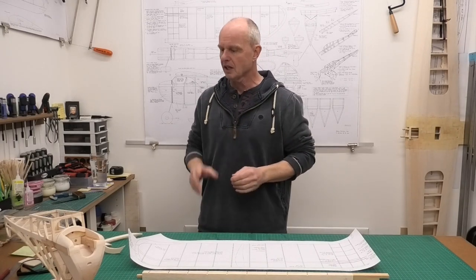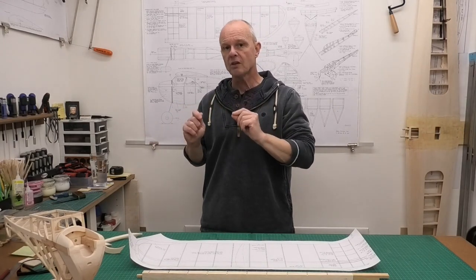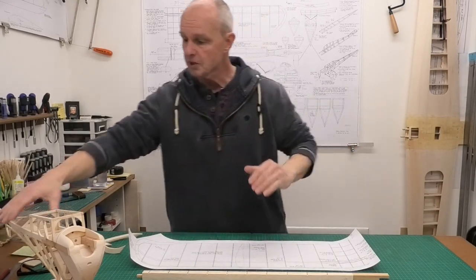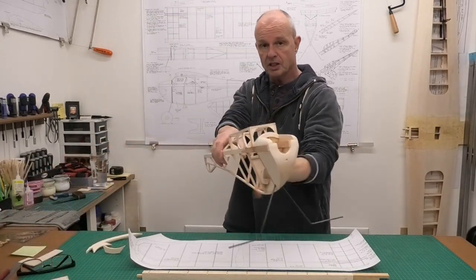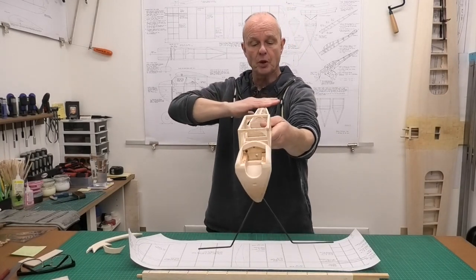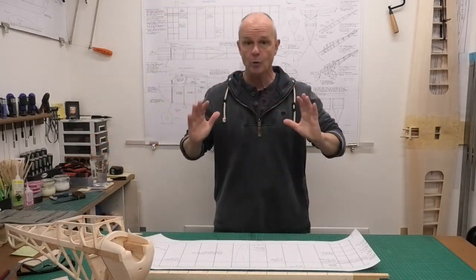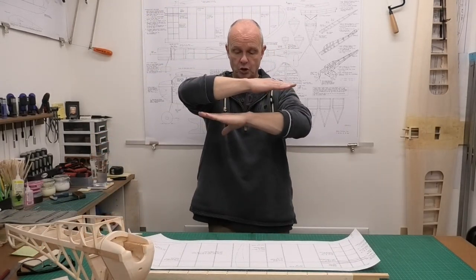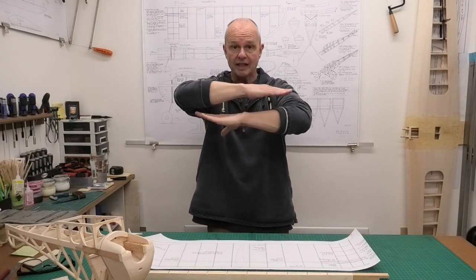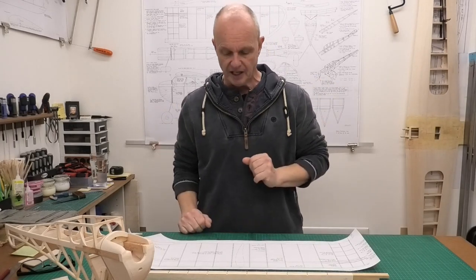Now I think in the last video I said I was going to fit the tailplane and the fin, but I think before I do that I want to get the wings constructed so I can put those onto the fuselage and see how they fit. Then when I'm putting on the tailplane and fin I want to make sure the tailplane is parallel to the wings so we don't get anything crooked. So I'm going to get the wings built in this video.